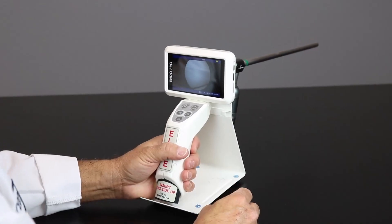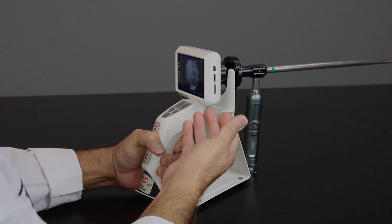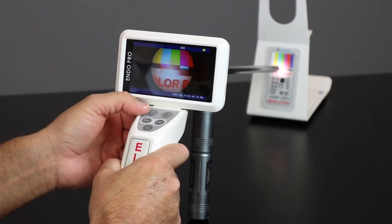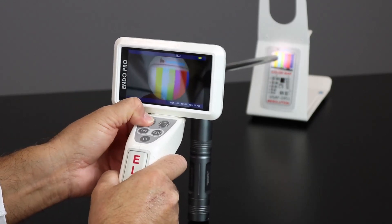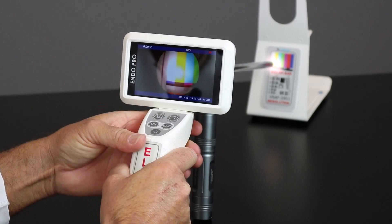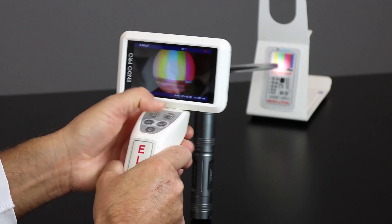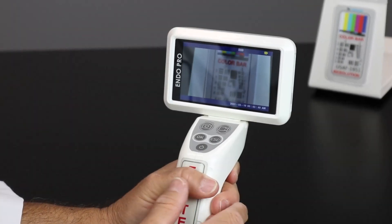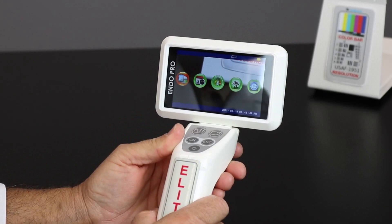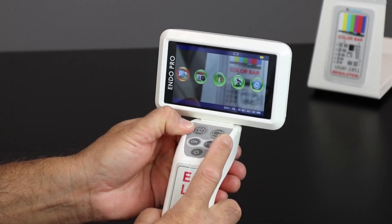Let's dive a little bit more into the functionality of the EndoProCam. The first step is you're going to take your SD card and insert it just like this. Now with the SD card inserted, you're ready to take pictures and video. Simply click on the picture icon to take a picture. To take a video, simply click the icon for video camera and you can see here it's starting to record. All you have to do to stop it is to click the same icon again. To access the menu for the EndoProCam, simply select OK. This will bring up the settings within the unit and you can toggle between left and right by using the icon for capture and video.